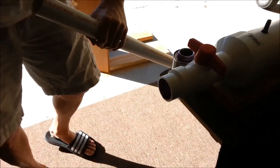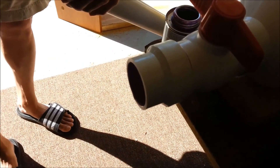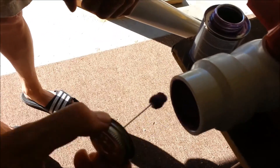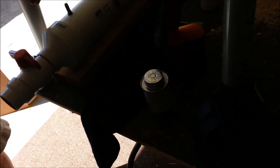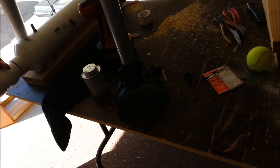Now we're priming the barrel and the reducer. I'm going to wait for that to dry and then put the PVC cement on it.